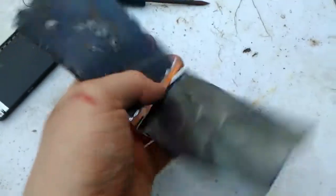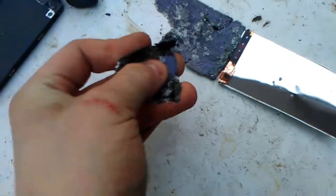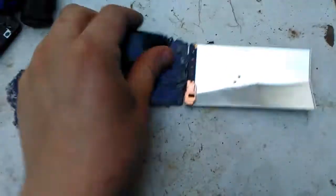Welcome to part 2. I got cut off in part 1, so... Now that we have that back part off, just chip away the glass by bending and breaking it like so.